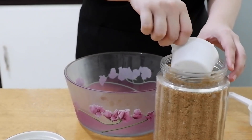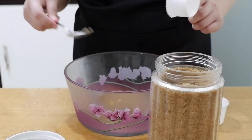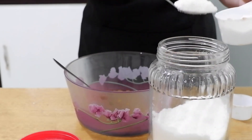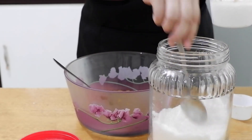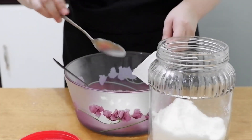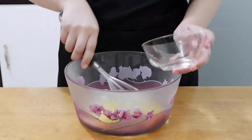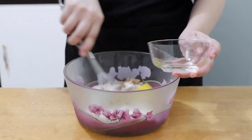After that, place in a bowl ¾ cup of brown sugar and ¾ cup of white sugar. I mixed them together since brown sugar adds moisture to our cupcake. Then add 2 large eggs and mix well.